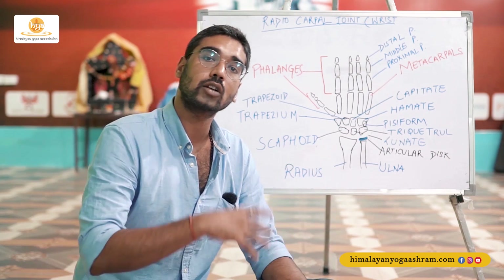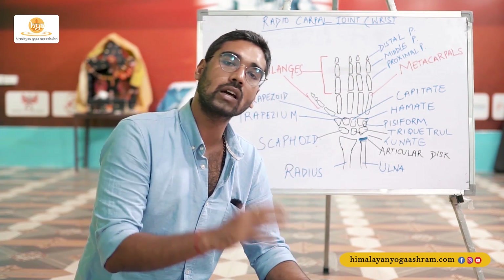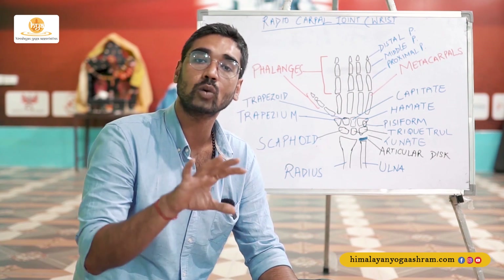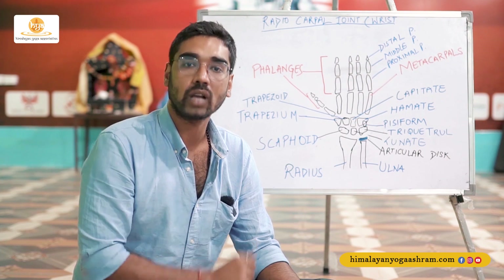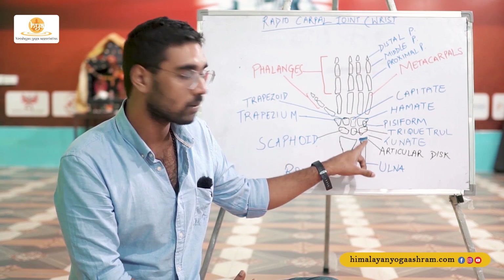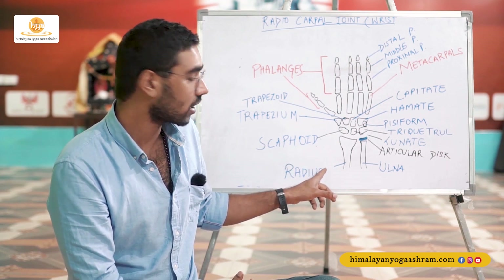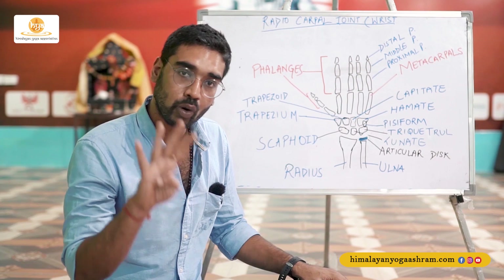On the back side, looking at the dorsal or posterior end of the hand, the same ligament becomes the dorsal radiocarpal ligament. There are two other ligaments which help in stabilizing the joint from the sides: the radial collateral ligament and the ulnar collateral ligament. The ulnar collateral ligament connects the pisiform and triquetral bone with the ulnar bone, while the radial collateral ligament joins the trapezium and scaphoid with the radial bone.